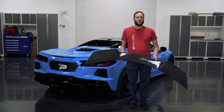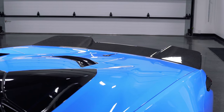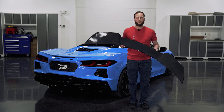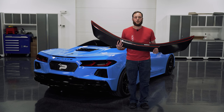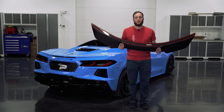Hey guys, Alex with Paragon Performance. Today we're going to be installing the Paragon Performance Ducktail. This is going to come in two finishes: a carbon fiber and a carbon flash painted. These are double-sided tape stick-on, and they also have holes drilled to match OEM spoiler mounting. Let's get to the install.